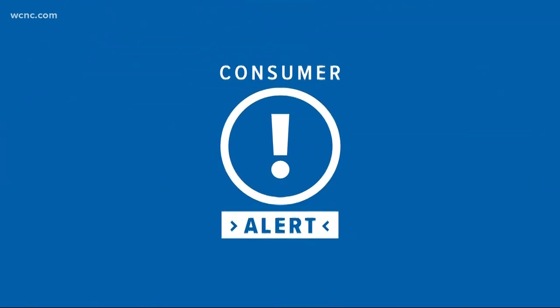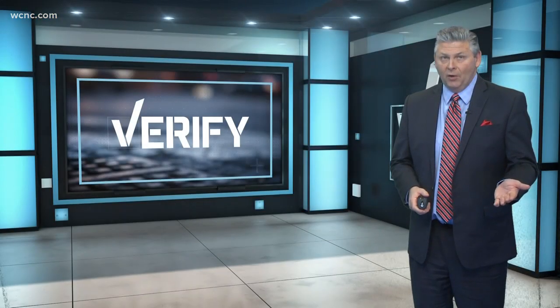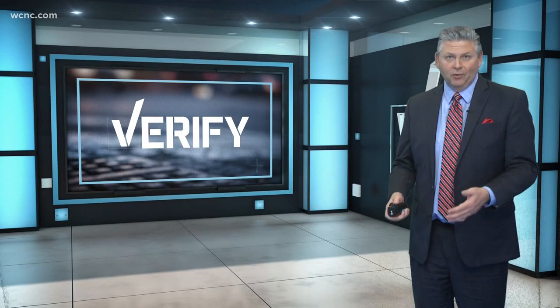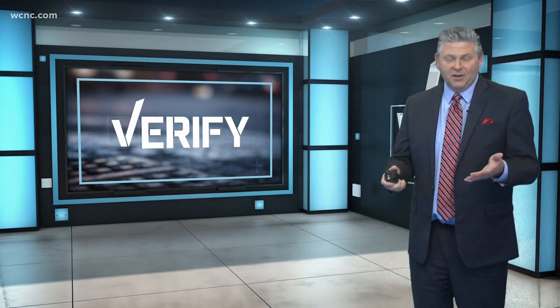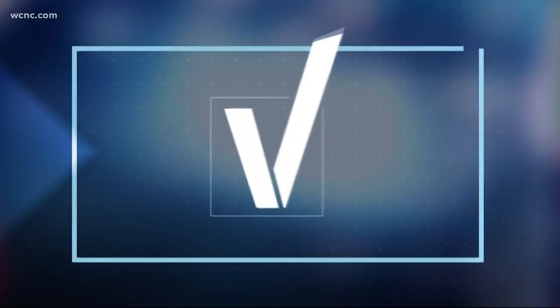We've got a consumer alert for you, and it's all new at 5:30. Colder weather has a lot of people pulling out their space heaters to keep their home or bedroom warm. But a viral post has a lot of people concerned, claiming that plugging one of these space heaters into a surge protector or extension cord can cause an electrical fire. So we had our Jason Puckett verify whether or not that is true.